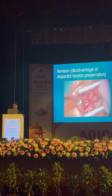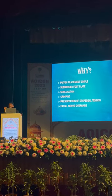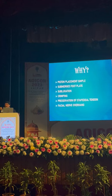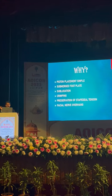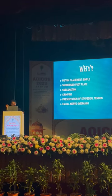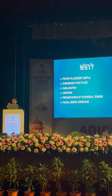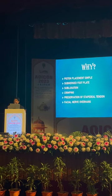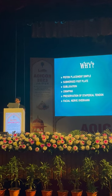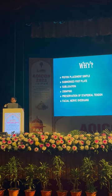So this is the problem of stapedial tendon preservation and anterior crurectomy not removed properly. Now, why is this a safe piston placement? This is very simple — any junior may start with this technique with a good mentor, because the mentor is not scared. Piston placement is very simple. Submerged footplate is nearly negligible if you control the fenestration and your hands are steady — subluxation is very, very less. Crimping is easy. Regarding the facial nerve overhang: after posterior crurectomy, anterior crurectomy will still be there, so this is the half-reverse that I will show.